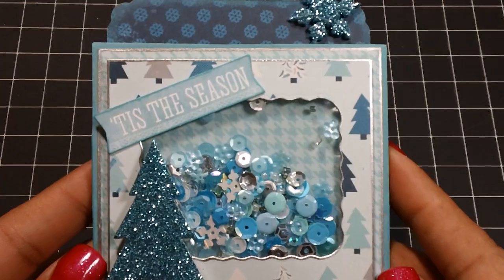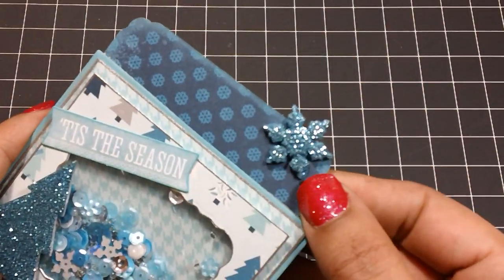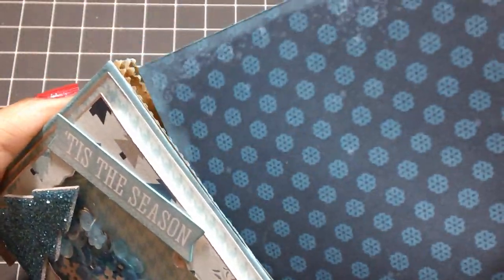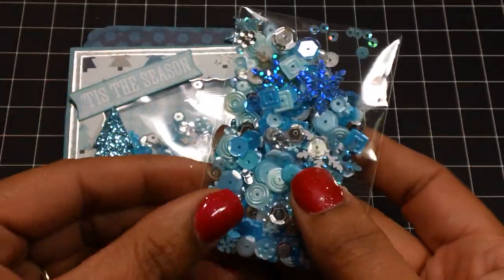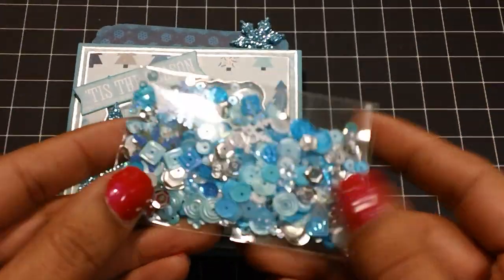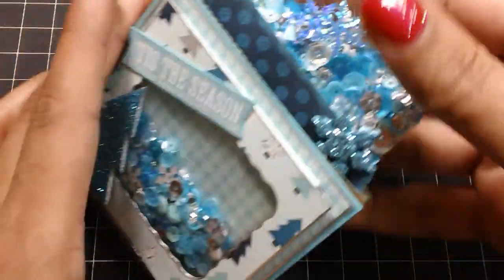I really wanted to make these cards because I wanted a way to share some sequins with friends, and this paper bag shaker card was the perfect way to do it. This 'Tis the Season' piece came from Silverbell's ephemera pack. For the pull, I added a glittery snowflake, and I also added one to the back. Tucked inside, I added a packet of sequins — the same mix I used to make the card, plus a few extra like snowflake sequins — so the recipient can make their own shaker cards. There are all kinds of sequins and seed beads mixed in there.